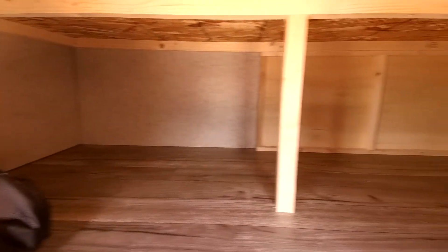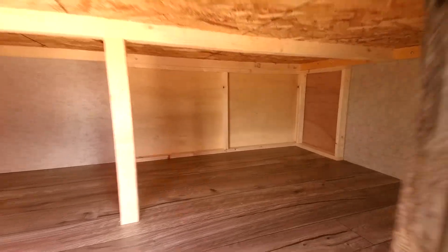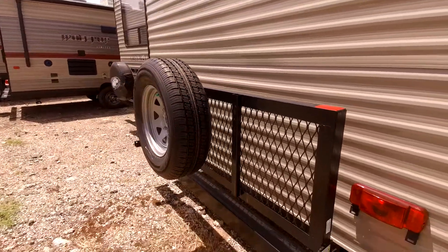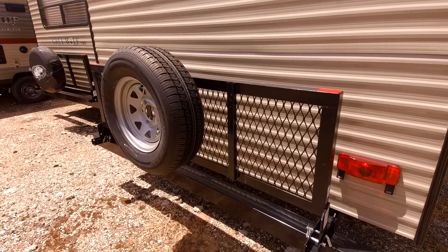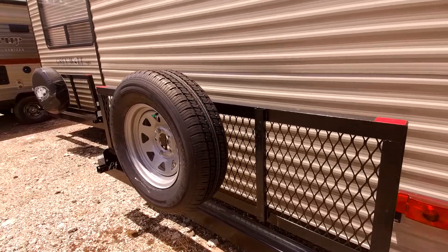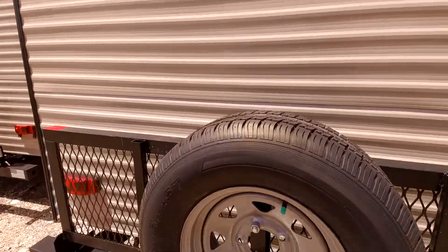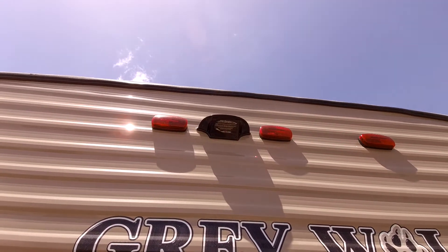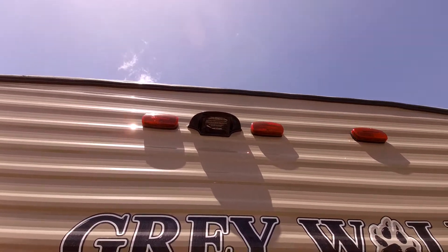For storage, this is underneath the bunk area — that entire bunk area is storage, really great to have. In addition to that, you have a cargo rack that's rated for 200 pounds, so you can put a generator or a small ice chest out here for extra storage as well. Your spare tire is going to be located on the back. It is also prepped for a backup camera, so if you want to add one for safety, it makes it a lot easier whenever you're towing.